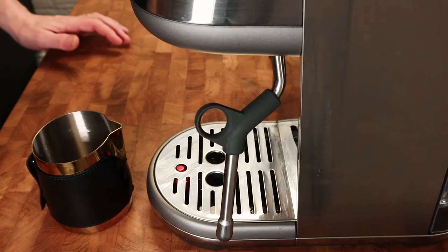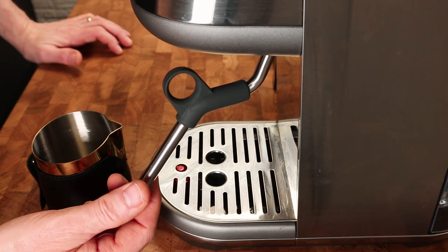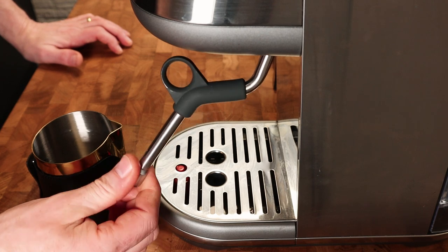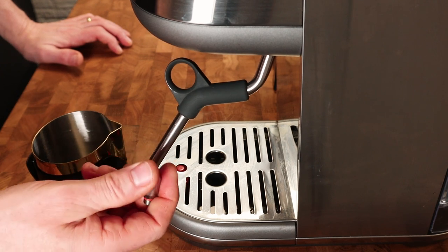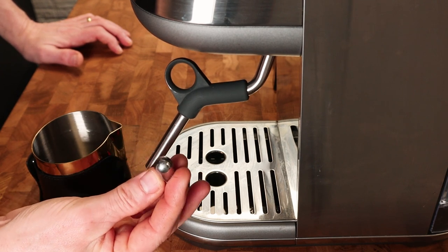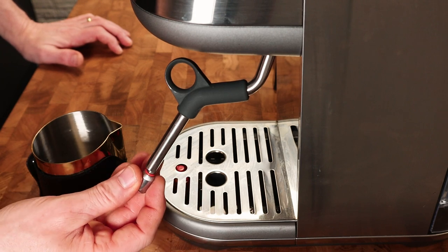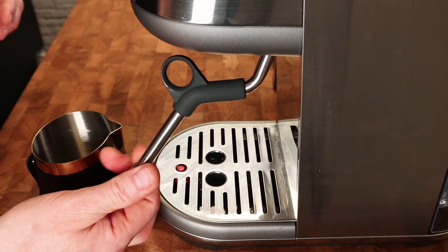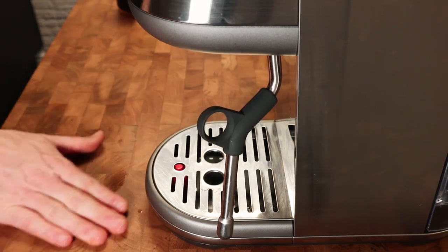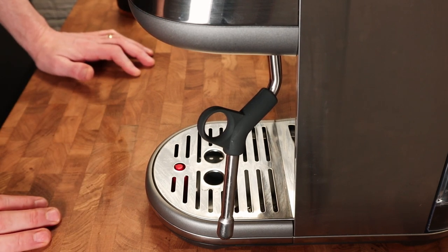Now to do the milk. I've just changed the tip on the Bambino to the four hole steam tip. The Bambino Plus and the Barista Pro come with a four hole tip, whereas the Bambino comes with a single hole tip — I just prefer the four hole tip. I'm going to show you a couple of ways it can fail: I'm going to show you not enough air being pulled in, and I'm going to show you too much air being pulled in.